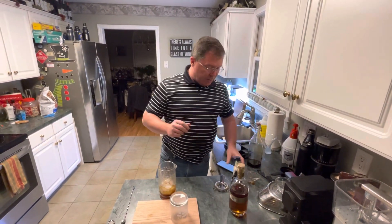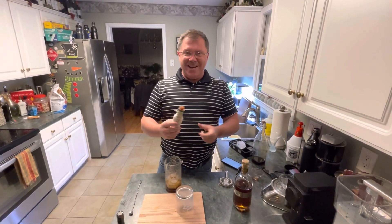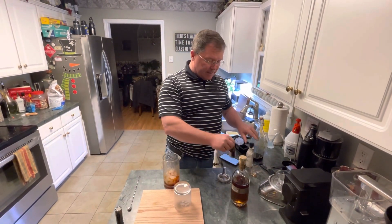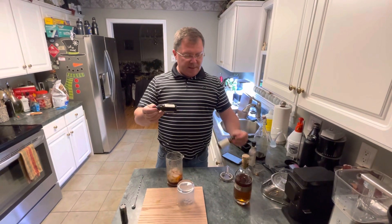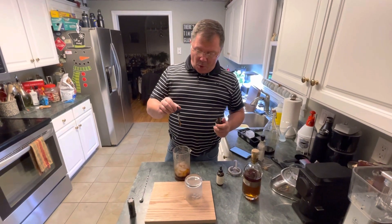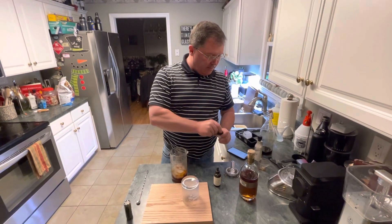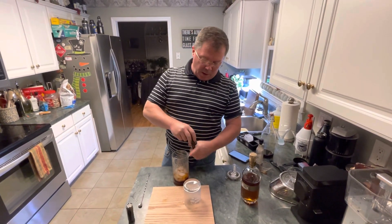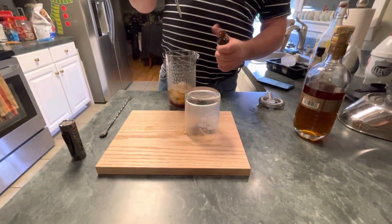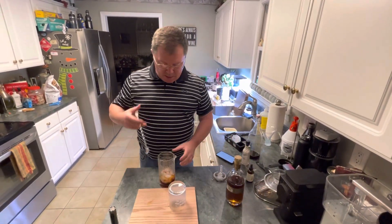Next come the bitters. This is the original Angostura bitters — three dashes, one, two, three. The other ones you use less; these are different brands. Just use one dash of the chocolate bitters, or three drops — it might have been four, but good enough. Notice how the glass is full of smoke. Then three drops of the orange bitters.